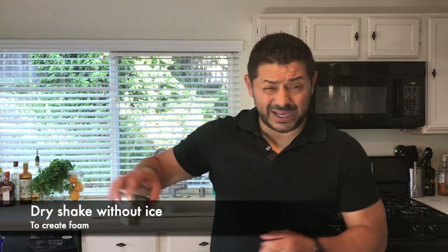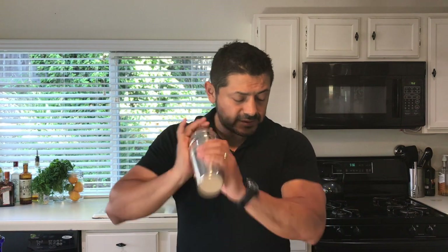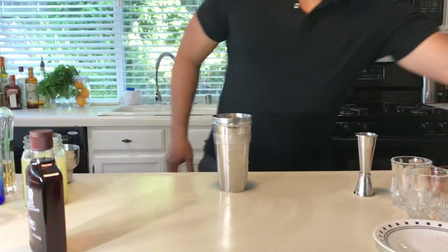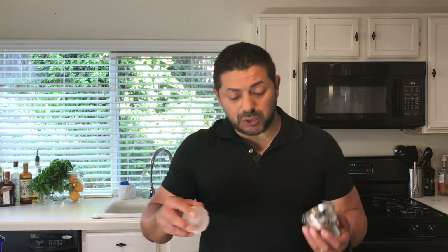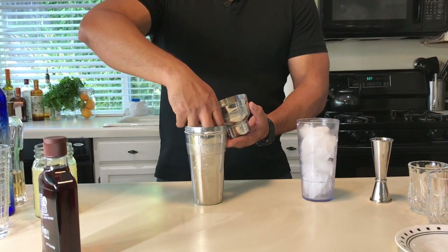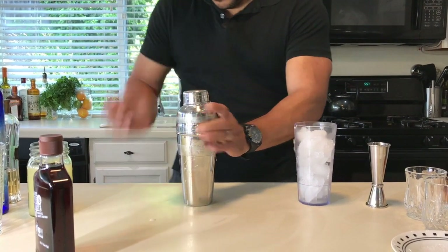We need to do what is called a dry shake in order to make sure the egg white creates a really nice froth, which is going to be the main theme of your cocktail. If you have the chance, use one ice sphere for your shake — with lots of ice it will trap all your froth, and that's exactly what you don't want. You want to be able to pour all the foam and froth out of the cocktail. So let's do a shake now with our ice sphere.